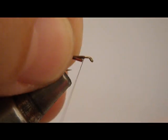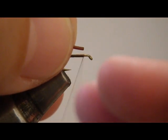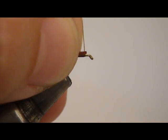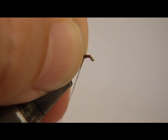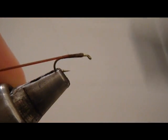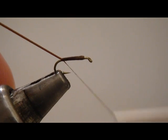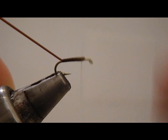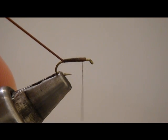Now we're going to use the ever so popular brown vinyl rib. Tie it in. There may be a little bit of thread twist — when that happens, just spin your bobbin counter-clockwise and that should take it right out. As you wrap over and over with your thread, your thread does have a tendency to twist, so every once in a while you really do need to take the time to unwrap it.